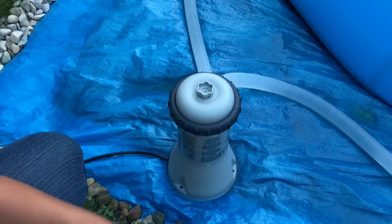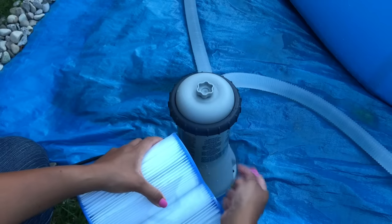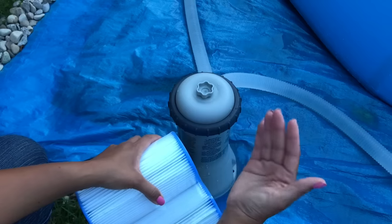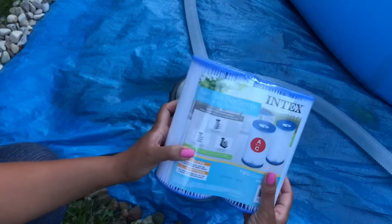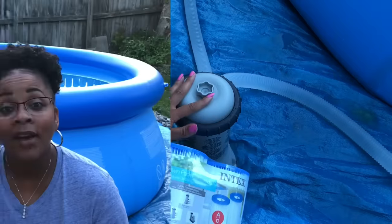If it had been dirty, what you can do is just clean the cartridge out with a water hose — hose it down really good and put it back in there. But if it's really gunky and really dirty, you want to go ahead and change the filter cartridge on your pool pump.